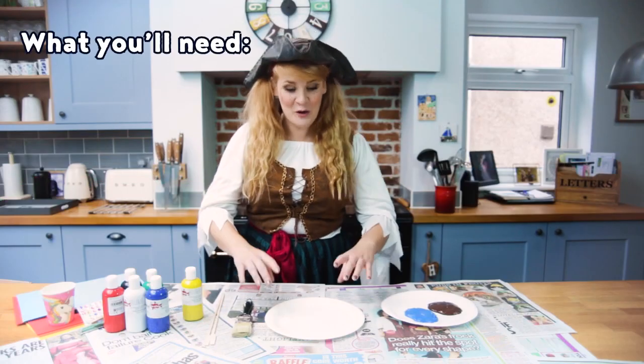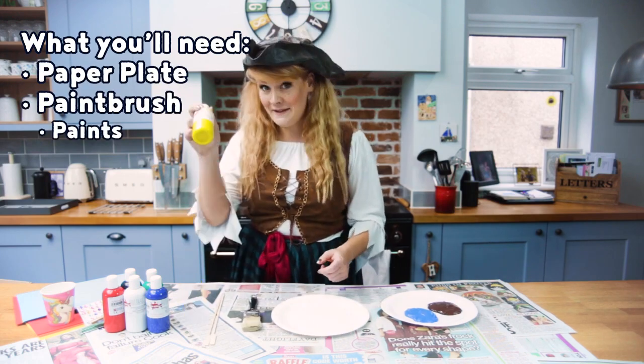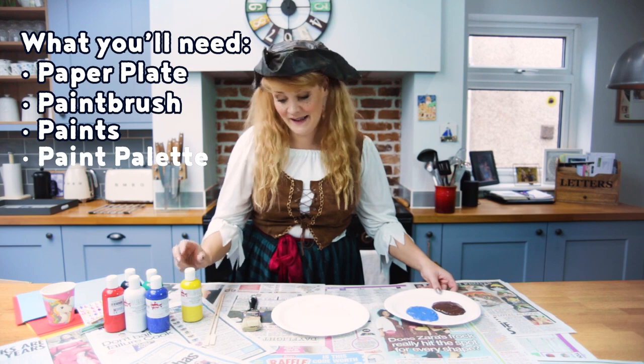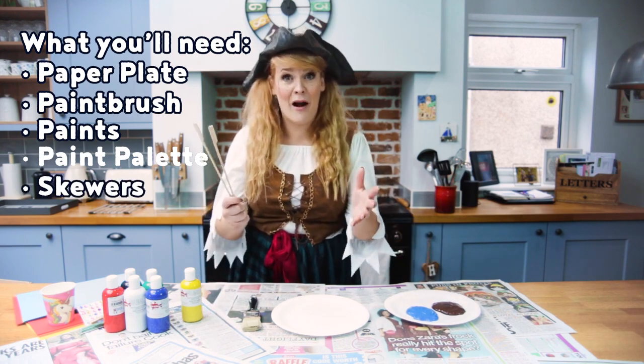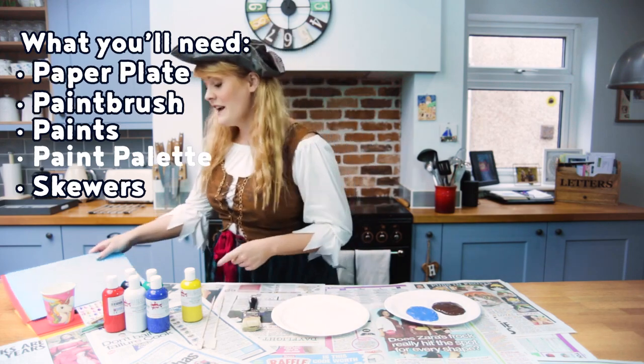For your pirate ships you will need paper plates, a paintbrush, paint, somewhere to mix your paint, and kebab sticks or anything you can find around the house that's similar for your masts.